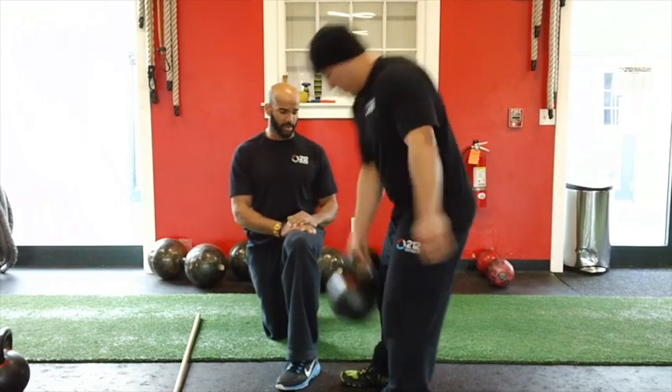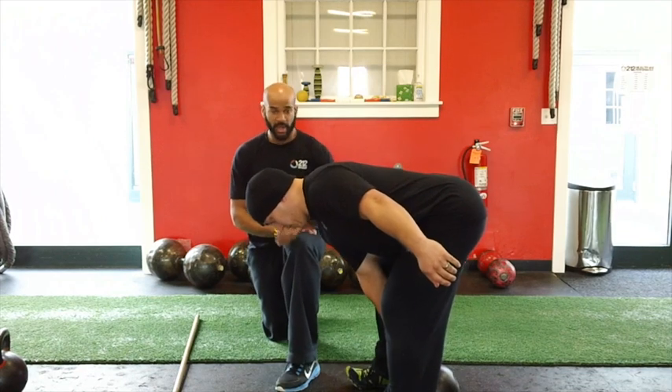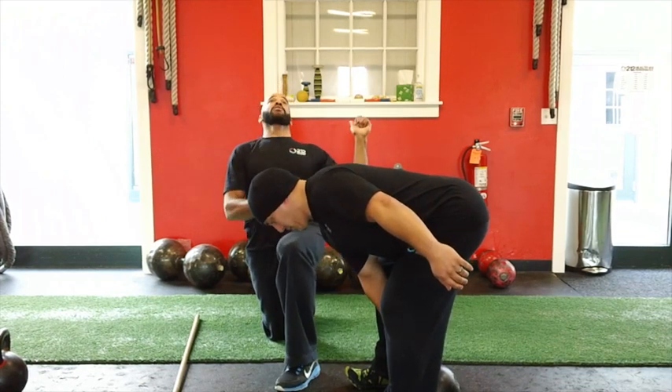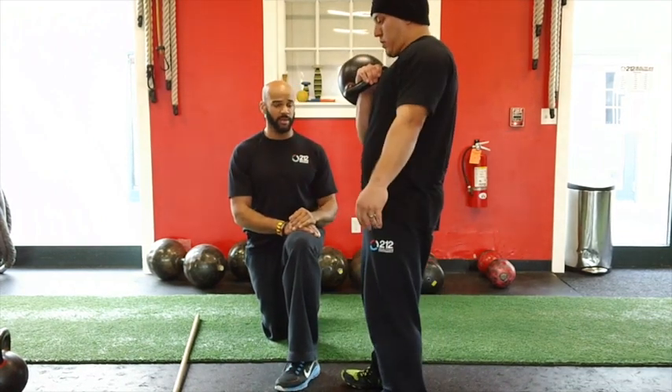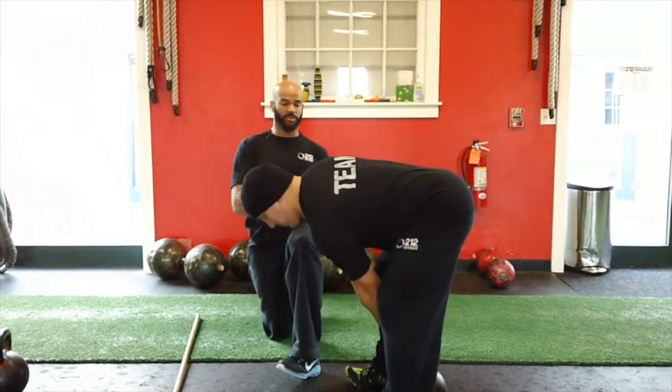He's squeezing his butt. He's going to initiate by driving through the heels, squeezing the butt. He's not going to throw his head back and try to throw his back into it. He's squeezing his butt, and he's not pulling the bell with his arm — the bell is coming up with him, with his body.